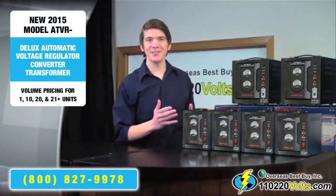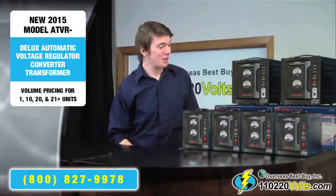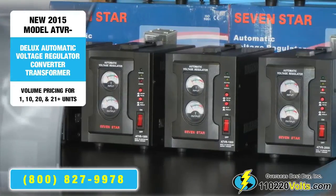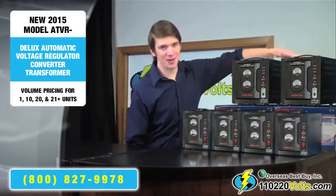This is the ATVR series of Deluxe Automatic Voltage Regulators. Here we have the 500, the 1000, the 1500, the 2000, the 3000 and the 5000.